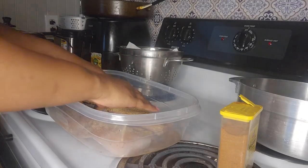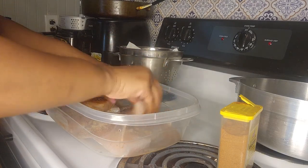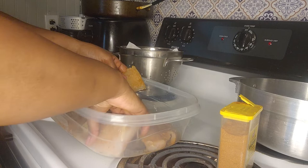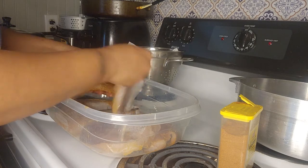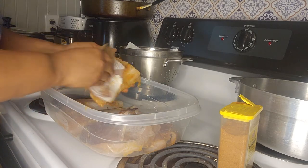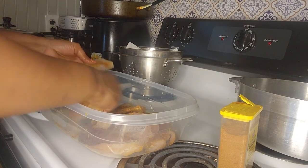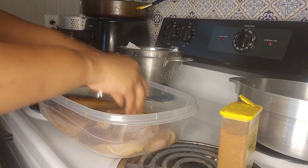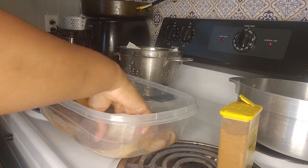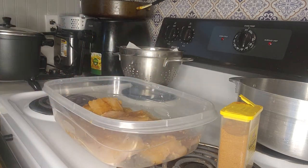I'm going to rub it in so it can be on both sides, because I like to have my food seasoned. Just going to rub it in a little bit. I have my grease warming up on 400 degrees in my deep fryer, and I'm going to get ready to put some flour on it so I can fry. Those are the three seasonings I'm using and they are very seasoned, so my grease is getting hot.